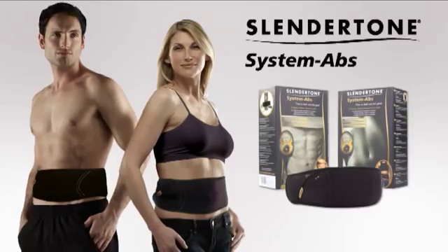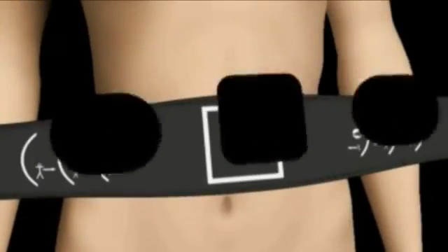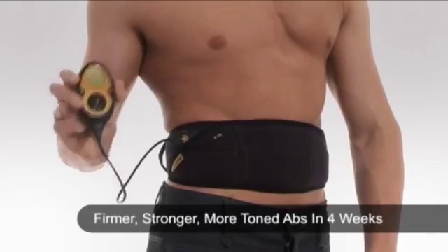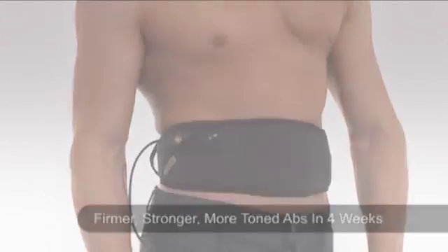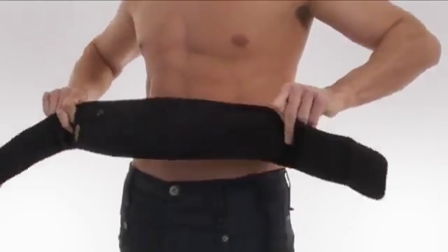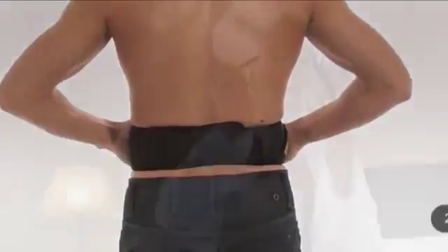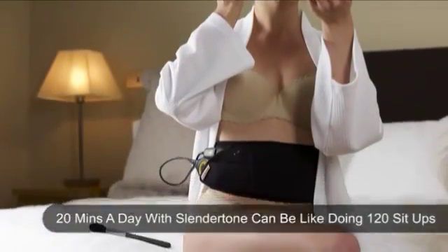Slendertone System Abs is the most advanced abs toning belt, using clinically proven EMS technology and advanced technical features to guarantee you firmer, stronger, more toned abs in as little as four weeks. The sleek, slimline belt design fits discreetly under clothing, and as 20 minutes with Slendertone is like doing 120 sit-ups, it is easy to fit toning into your lifestyle.